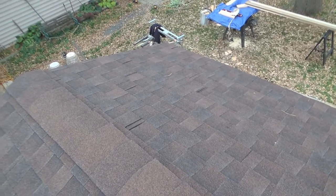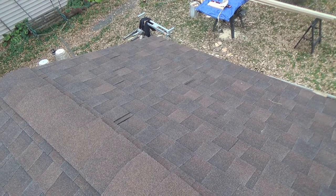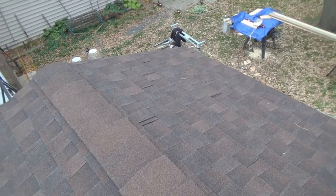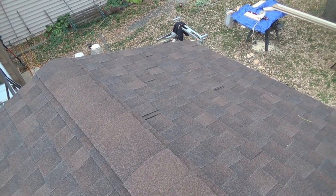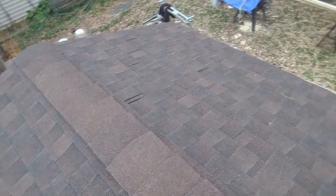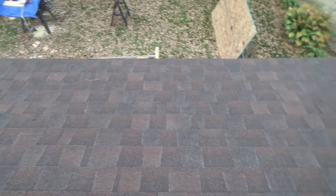I waited until afternoon, probably about 1:30, before I started because it was very cold this morning — in the 30s. It finally warmed up to about 50 around 1 or 1:30, so that's when I came out to finish this off. Now I can go on to doing the really fun stuff: the finish work.